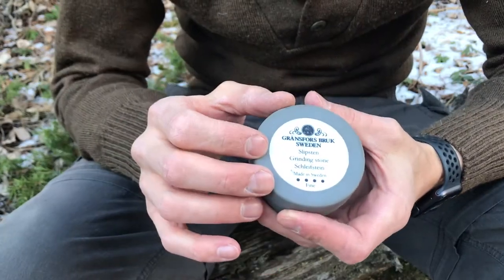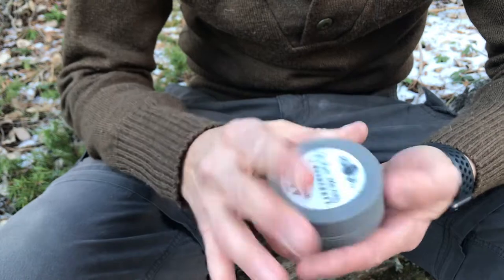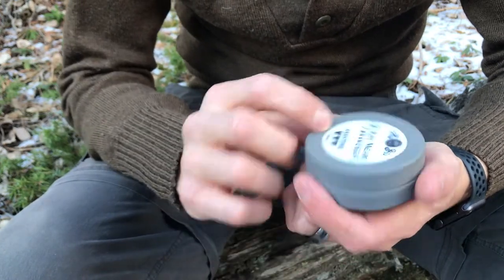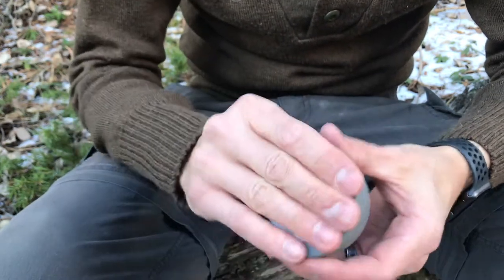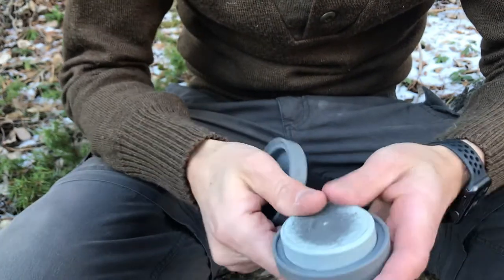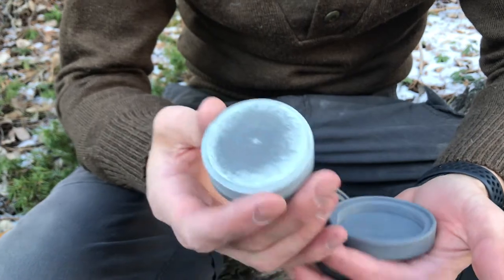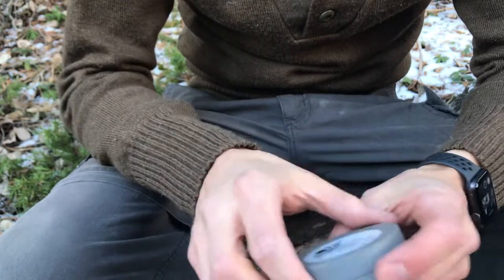Is this stone actually worth the money? These things you can spend anywhere from $50 to $80. Depends on where you buy them. It's got this cool rubber casing which I do like. One side is a coarse stone — it's got markings that say coarse. And on the other side it's a fine stone. The whole stone is only about this big, or they call it a puck. It is kind of nice that it fits inside this little rubber case so when you toss it in your backpack it's not gonna get torn up.